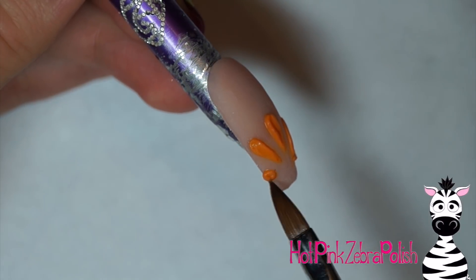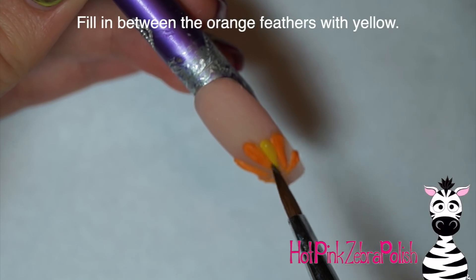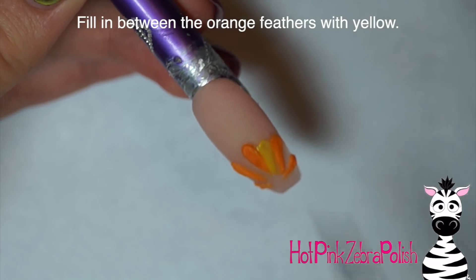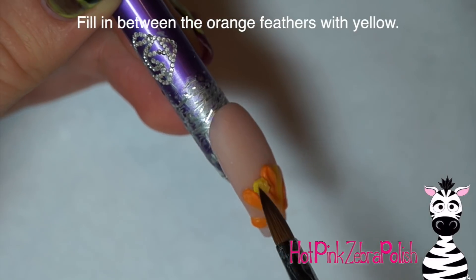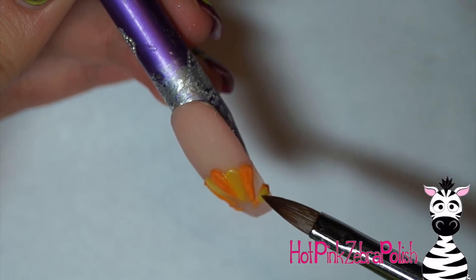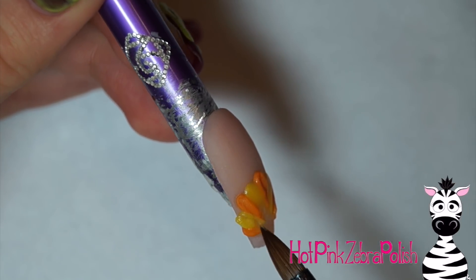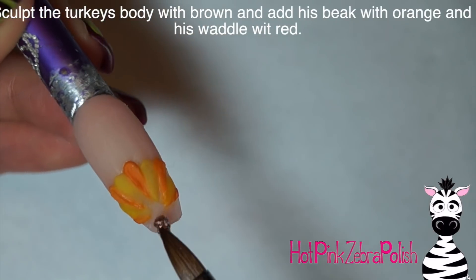The orange acrylic I'm using is the very first color of acrylic that I bought. It's a little bit different texture than most — it actually holds any 3D shape you put into it and doesn't self-level at all, which sometimes is good and sometimes is weird. For my little feathers, you can see every little brush stroke in it, which I think is funny. Then between all of those little orange feathers, I'm going to be making yellow feathers.